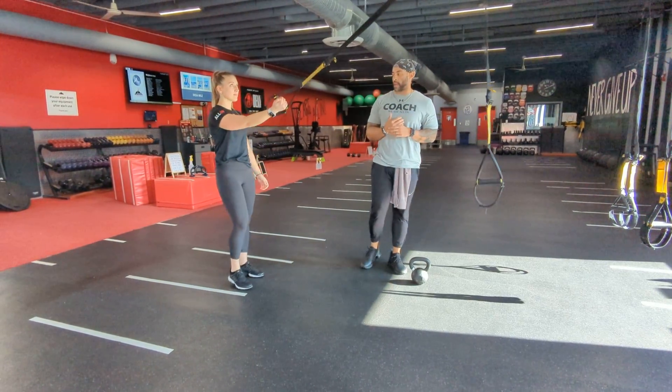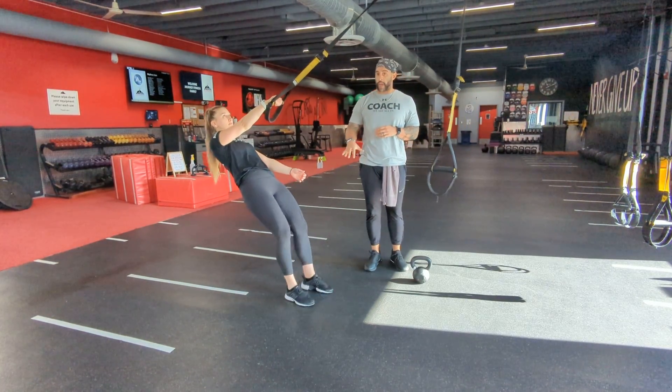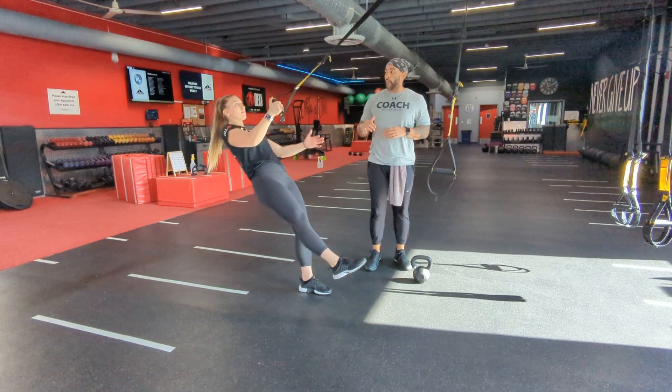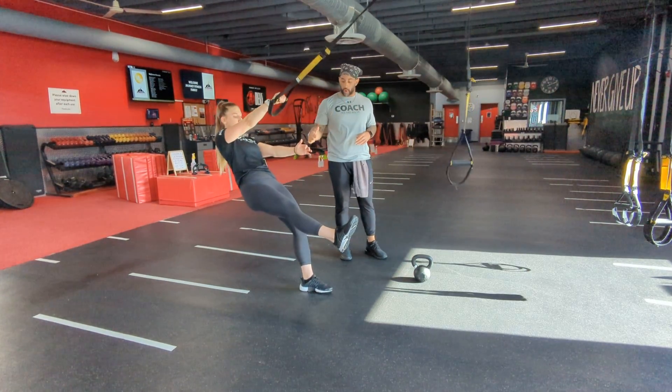Make sure when you're doing this one, you're already at an angle. I recommend starting with the row first, just to see where your foot lands when you go into that squat. If your right leg is up, hit that row overhand or neutral.